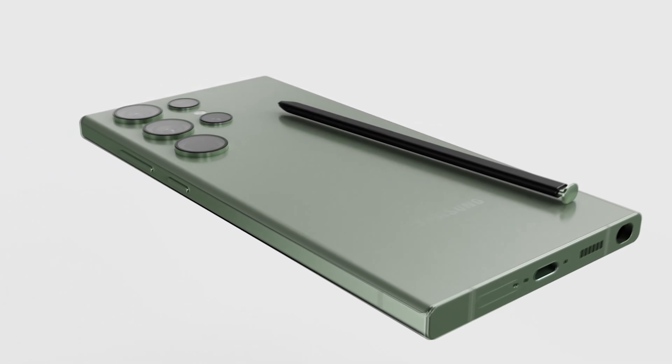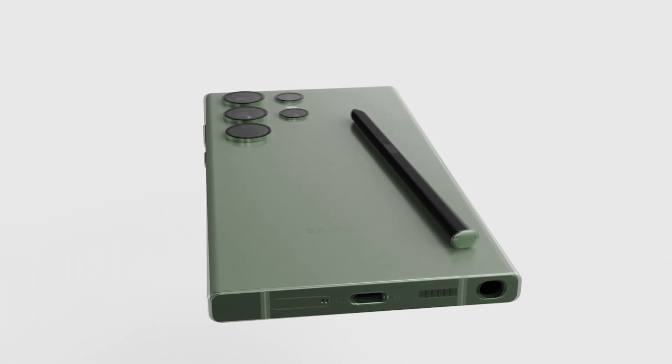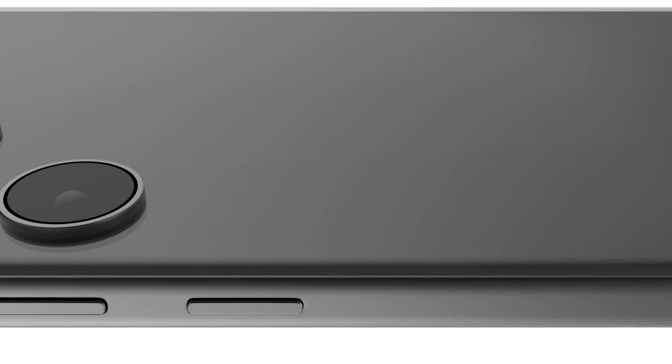Hello folks! We are at least 5 months away from the launch of the Galaxy S24, but most details about Samsung's upcoming high-end phones have leaked already.